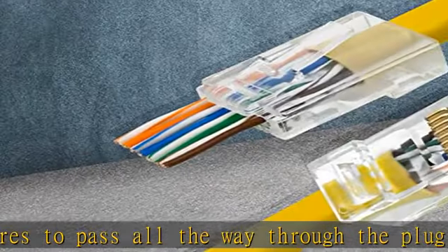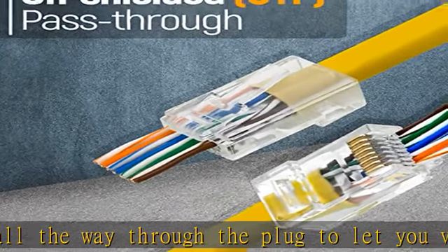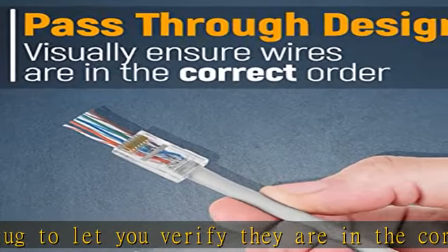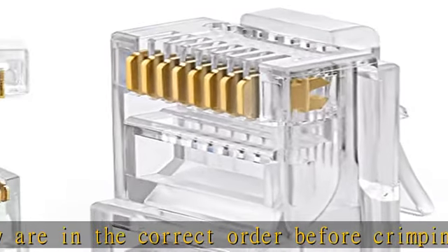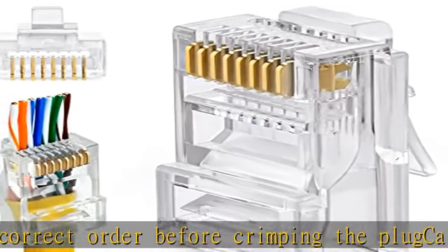Easy to crimp: although this works for most styles and models of RJ45 crimper tools, it is recommended to use a dedicated pass-through crimp tool. In the package: 50 pieces of Category 6 push-through connectors. See the description to get this product today at the best price.